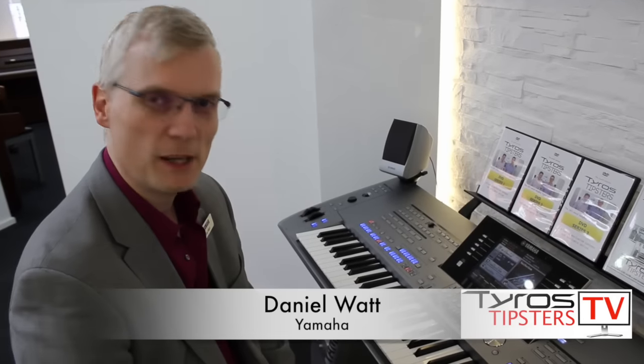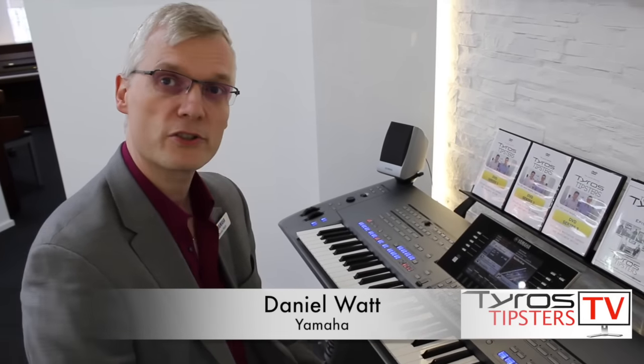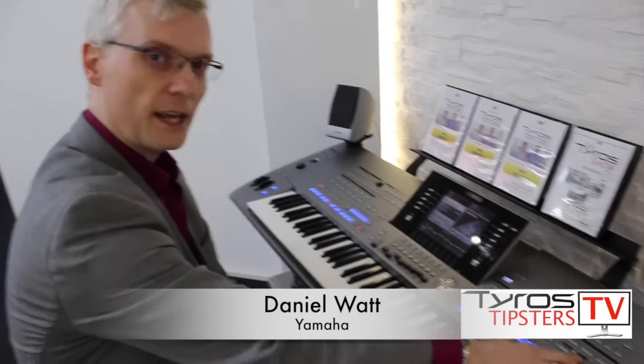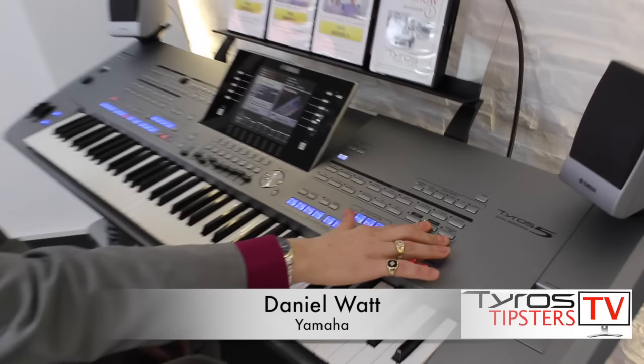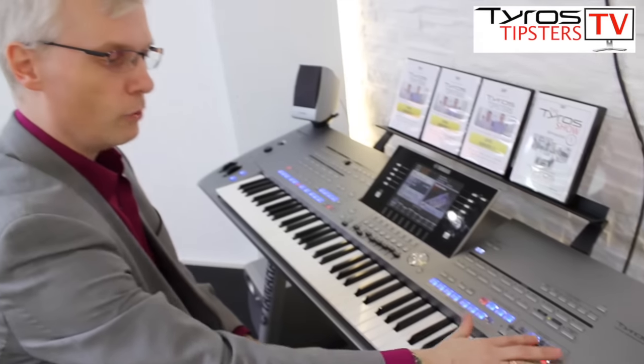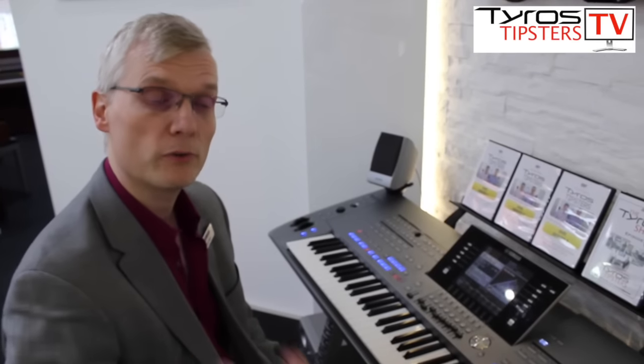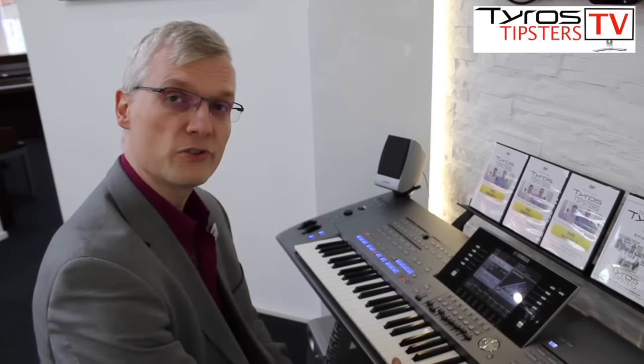Hi, my name is Daniel Watt and I'm here from Yamaha with the Tyros Tipsters today. We're just going to talk a little bit about Ensemble, which is this button here on the Tyros 5. It's only available so far on the Tyros 5, and what it actually does is it takes over all four parts of the keyboard: the left, the right one, the right two, and the right three — all put onto the right hand.